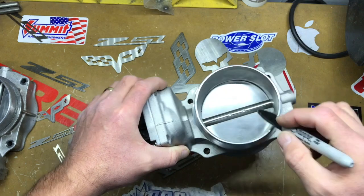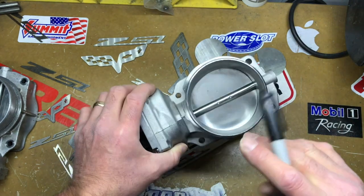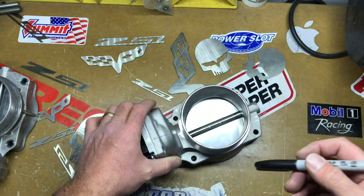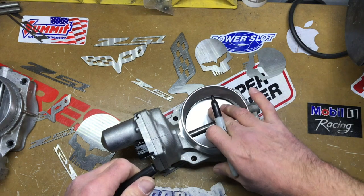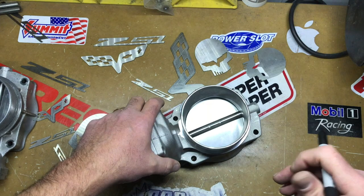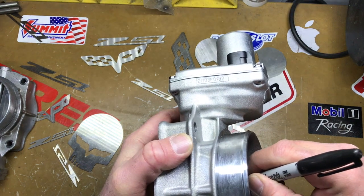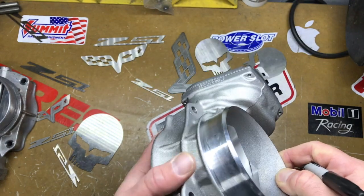I'm going to put some marks here and show you guys — this is the absolute farthest you can go back with a port and polish on an LS throttle body. This is an LS2 throttle body, so it's for 2005 to 2008. You can tell the difference by the fins: this one has a silver fin, and the LS3s have a gold fin and actually operate in a different direction.